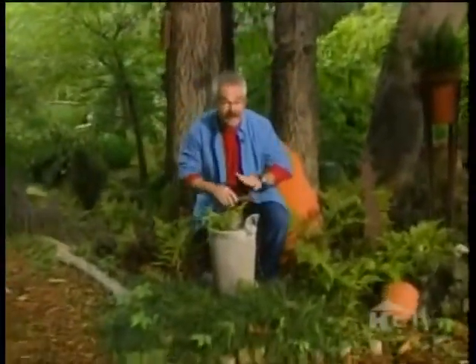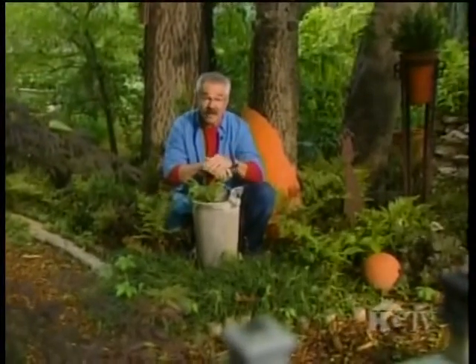A friend of mine gave me this sprayer, and it just sat around for about a year before I finally figured out that it would make an interesting planter. And by the way, you can often find these at flea markets for just a few bucks.